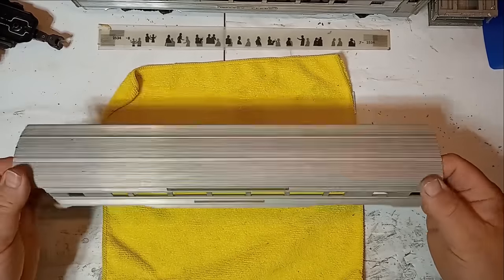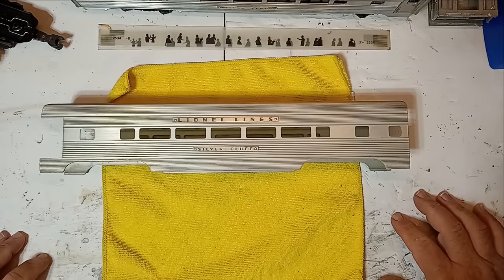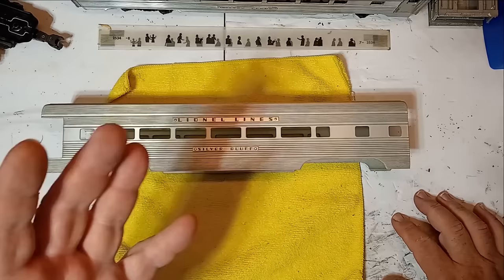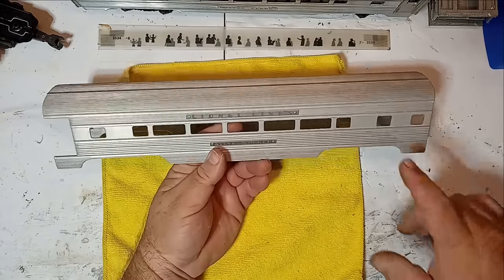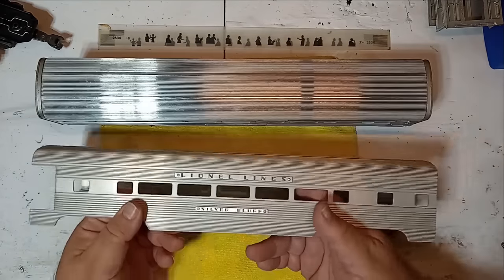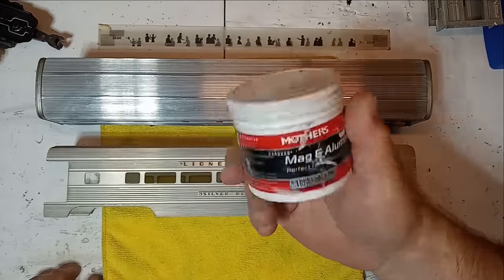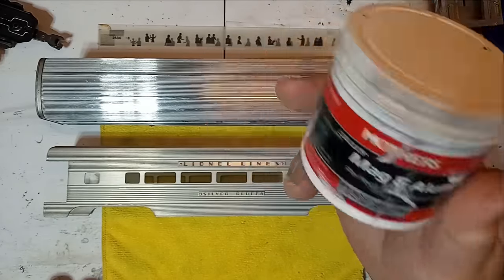So now we have our aluminum shell. When I first received these, they were pretty filthy — you could tell they had been stored for a very long time improperly. All of the cars and the F3 locomotive were covered in a gray, powdery mildew, like moon dust covering everything. So I had already wiped everything down with a damp cloth to get all of that off. But you can still see how the aluminum is not as shiny as our other example. We are going to clean that up using Mother's Mag and Aluminum Polish — this is great stuff. Works great on these cars. You can find it at box stores, auto parts stores, or online.